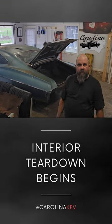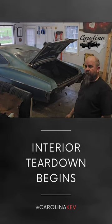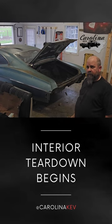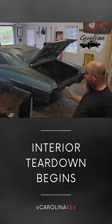Carolina Kev here. I just want to let everyone know that the next video coming out is a pretty long video, so we're going to break it up into two or three parts so it's not so long. Please continue to follow and watch.